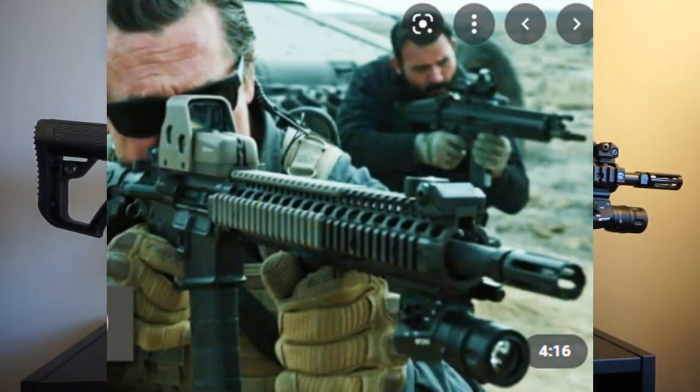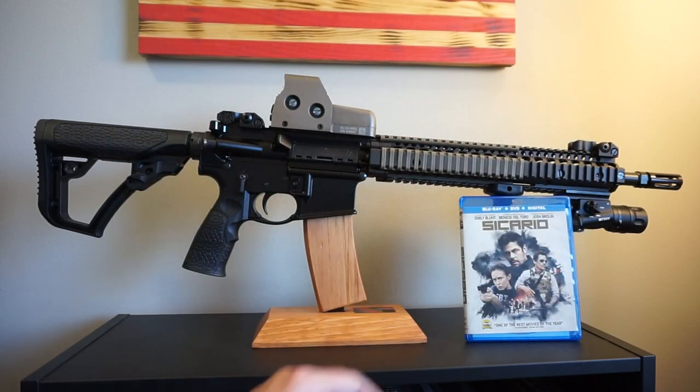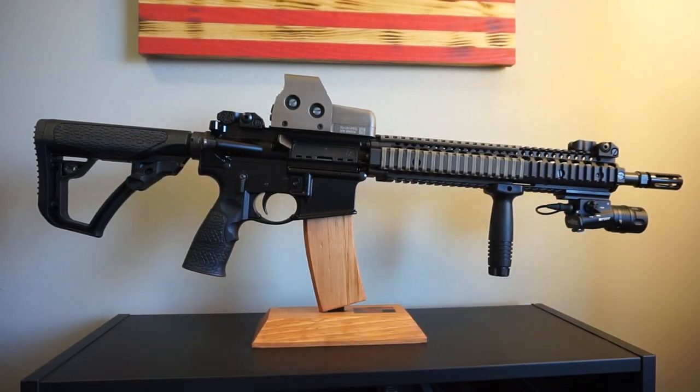Sicario is one of my favorite films and this is the kind of movie build where anybody can do this, but there's a little bit of a commitment you have to put into it — finding the parts and also the financial aspect of it. The rifle itself is absolutely fantastic. It's a 14.5 inch carbine length gas system. It does have a 2 inch flash hider on the end that's pinned and welded to help the barrel reach the 16 inch minimum. I just wanted to talk about some of the parts that I bolted on to recreate that Sicario gun look.